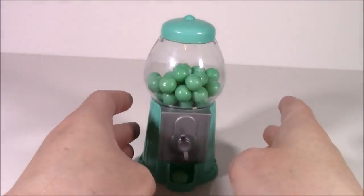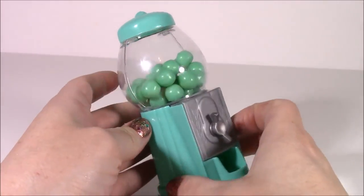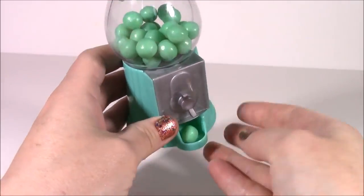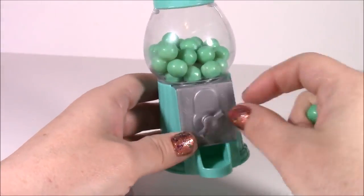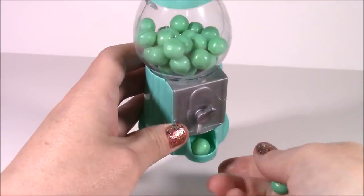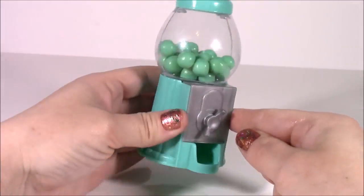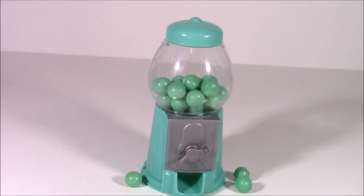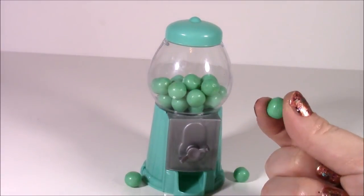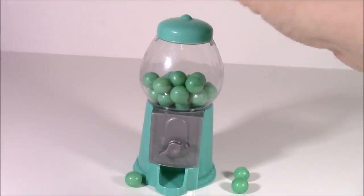How about some gumballs? This is the tiniest, cutest little gumball machine — it's kind of like a blue-green, teal color. Let's see if it works. And it does! The best part is you don't even have to put a nickel or any change; it works on the spot. These gumballs taste exactly like Double Bubble — they don't taste like any kind of fruit flavor, just plain old bubble gum.